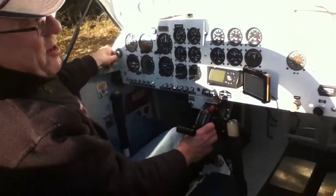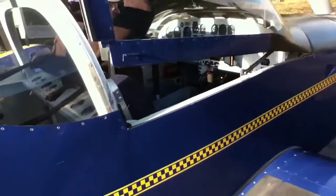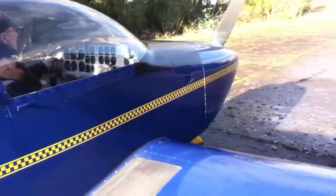We're going to try and start it. I hope it'll go first time. We pull this down. Now we start the engine.